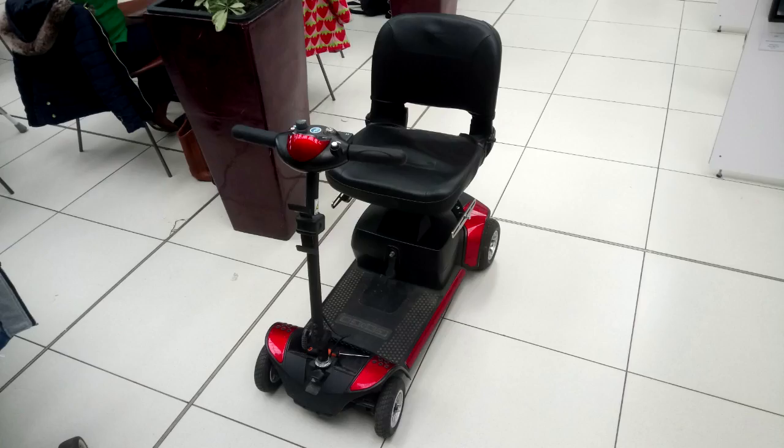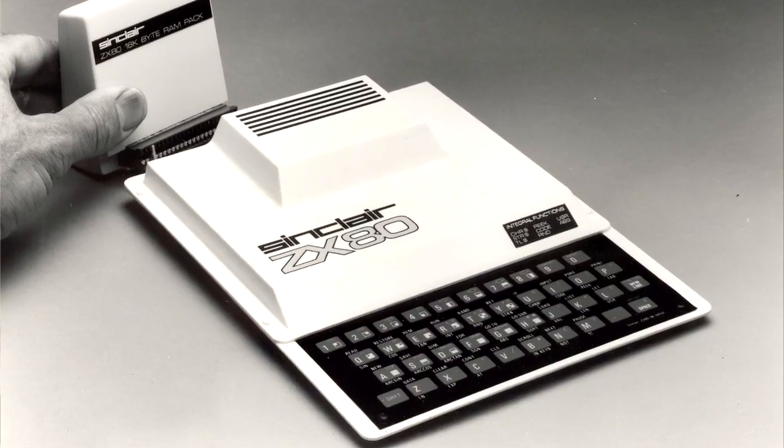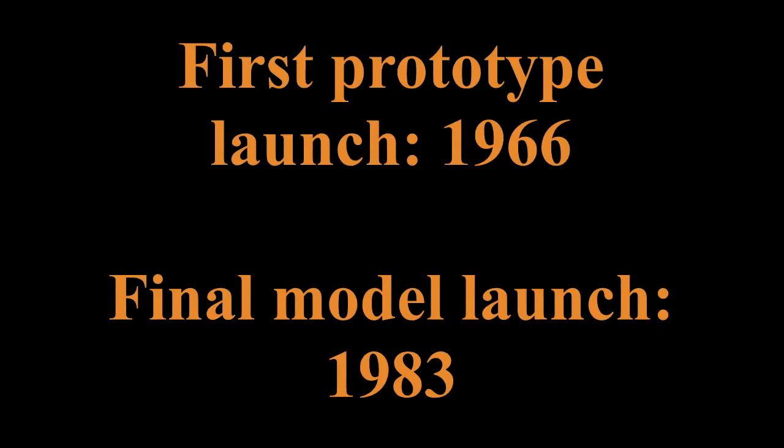Now, given the amount of electric vehicles and mobility scooters around at the moment, maybe he wasn't too far off the mark, and that is really the story of a lot of his creations. He also built hi-fi systems, created one of the first digital watches, a digital calculator, and arguably the first affordable home computer in the ZX80, followed by the ZX81 and then the hugely successful ZX Spectrum. The televisions weren't a commercial success, but Sinclair was working on them for about 20 years, so it was a project very close to his heart.